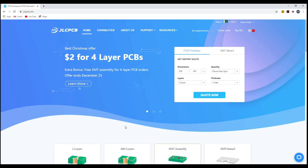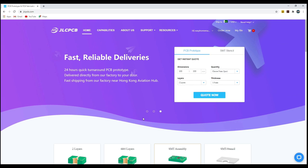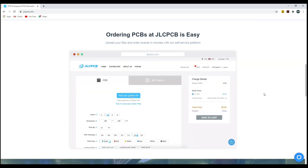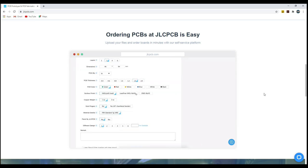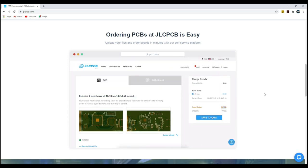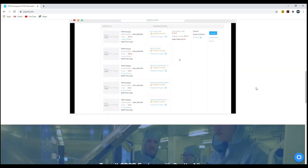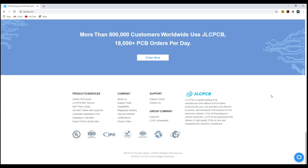This video is sponsored by JLCPCB. They are the largest PCB manufacturers in China. Now you can order 5 pieces of 4-layer PCBs just for $2 with 24-hour quick turnaround time. To order your PCBs, just login to their website and upload your Gerber files. They provide multiple shipping and payment methods so you can choose according to your budget.